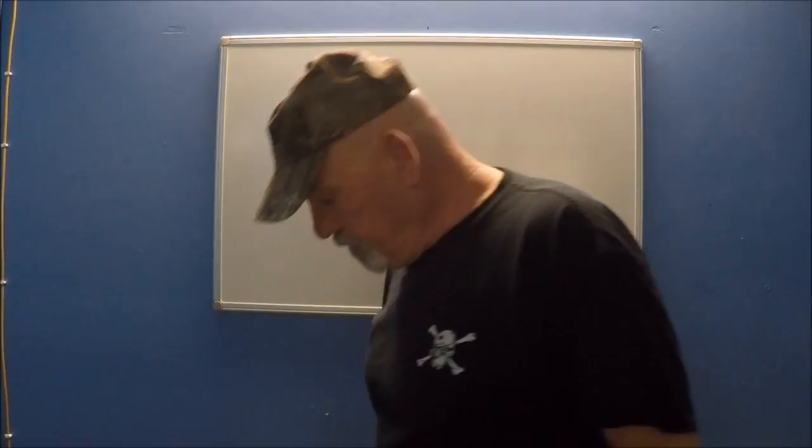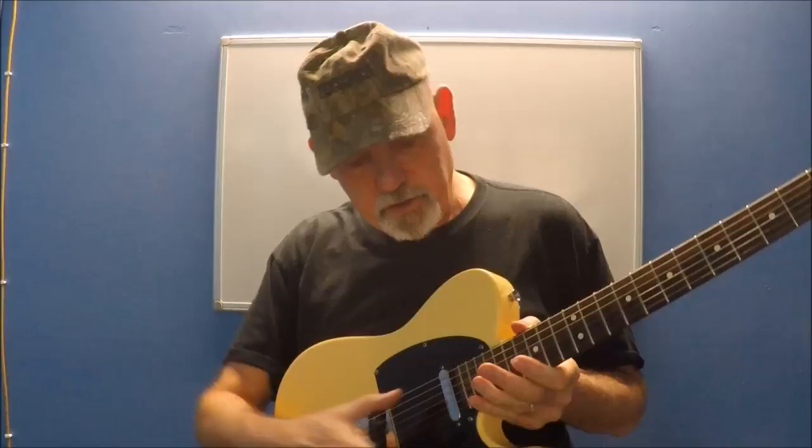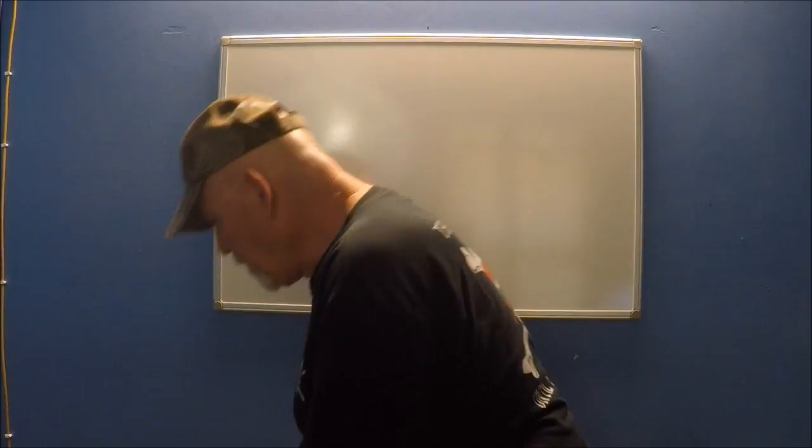When you pluck the string, it vibrates — we all know that. But let's examine that a little more closely in terms of the science behind it, the physics here.